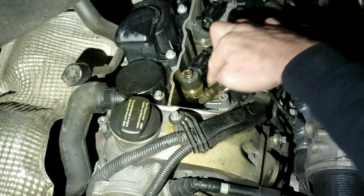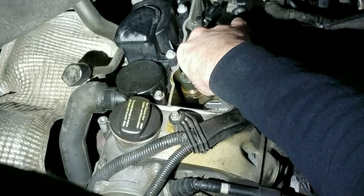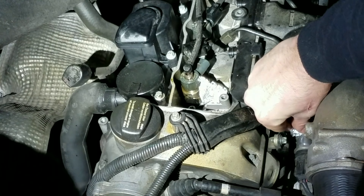Take off the little clip. Pop off the fuel line. It's plastic and brittle. There we go. Wrong size wrench or something. These are the fuel lines. Look how easy that was.